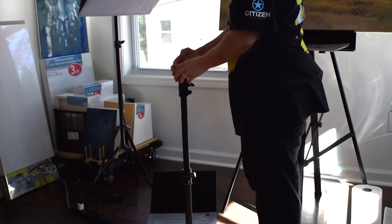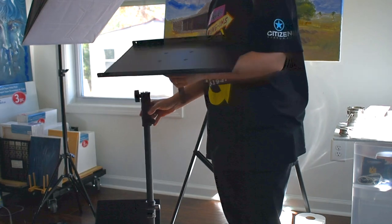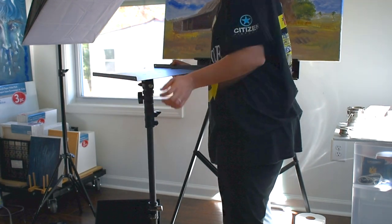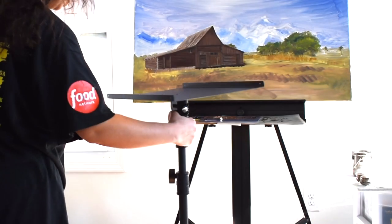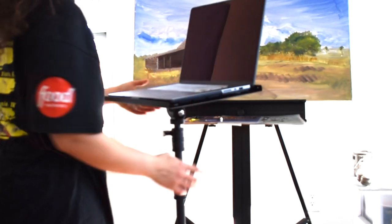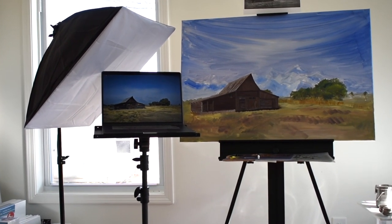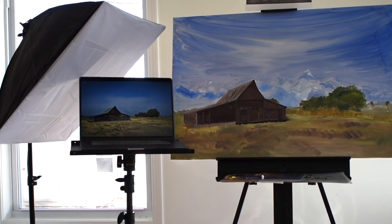You can adjust it to make it taller or shorter, however you want. I'm going to put the platform where my laptop is going to go. Here is my laptop — yay! Now I can paint without looking down and up repeatedly, and I can adjust the height depending on the easel.